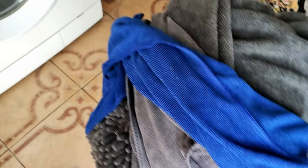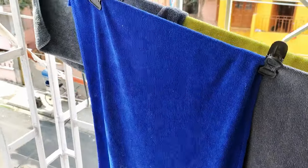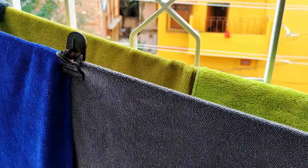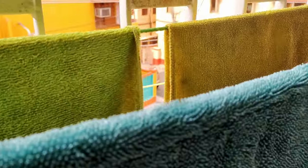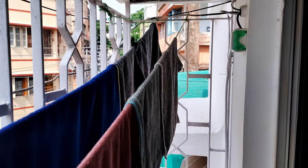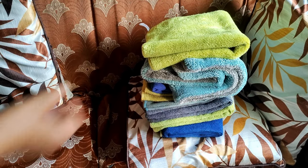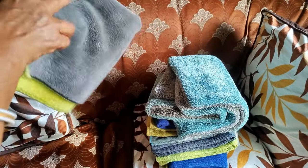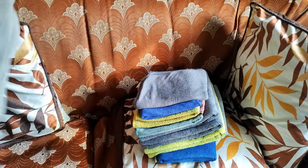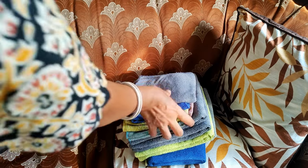All the microfiber cloths have dried up and, as you can see, they are just like new again — absolutely soft and reusable. This is the perfect way to clean and dry your microfiber towels for long-lasting usage.